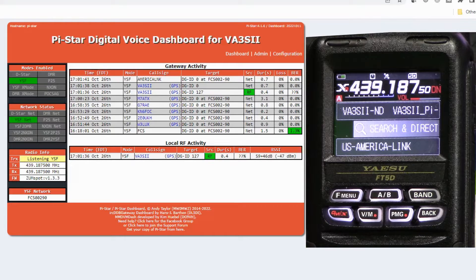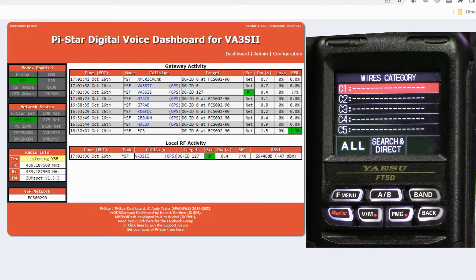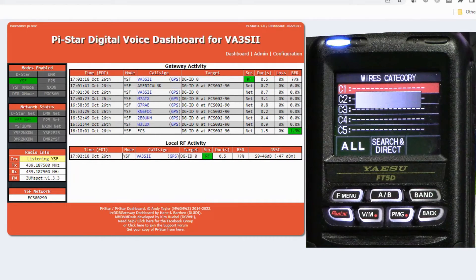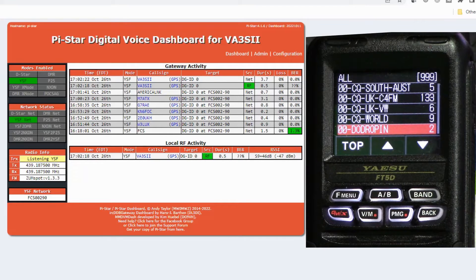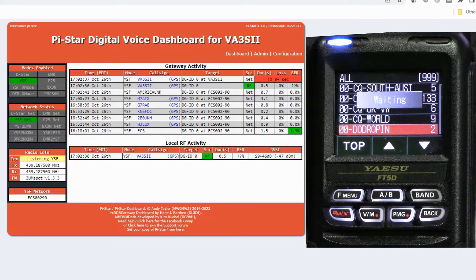What you want to do is connect to a room. To find a room, hit Search and Direct. C1 through C5 are preset memories in the radio — shortcuts for rooms you've already found and saved. But let's show the search: go to All and it will bring back the first 10 or so rooms. You can press the down arrow to grab the next 10, and so on.